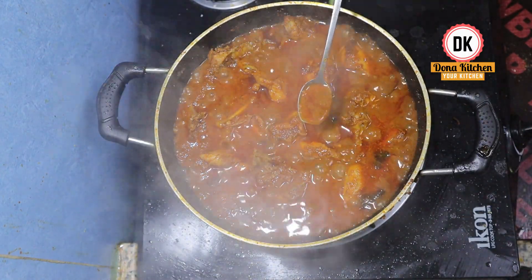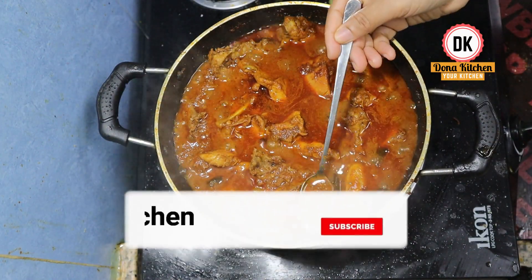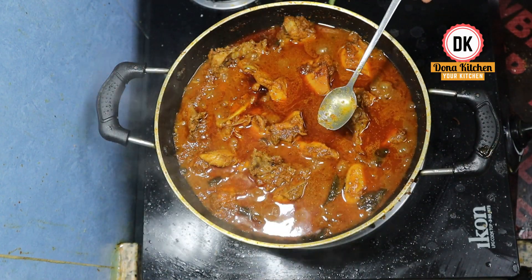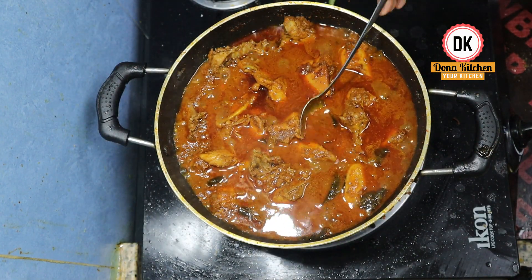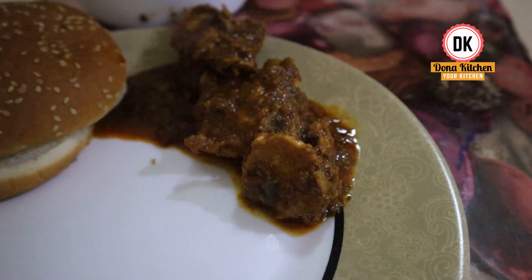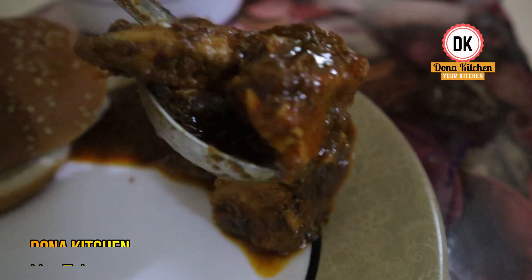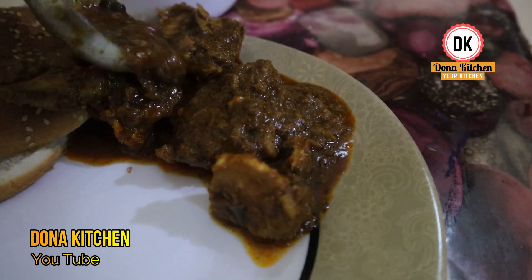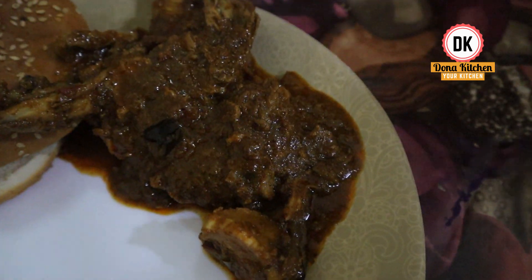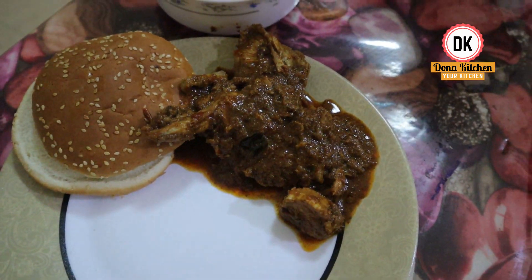If you want to try it, this is the taste of the fresh sauce. I hope you enjoyed this video. Please like, share, and subscribe. In the comment box, you will find a great recipe. Namaskar! Thank you!